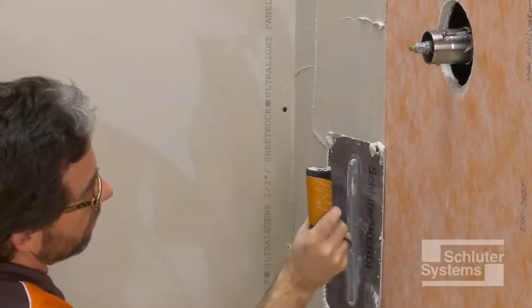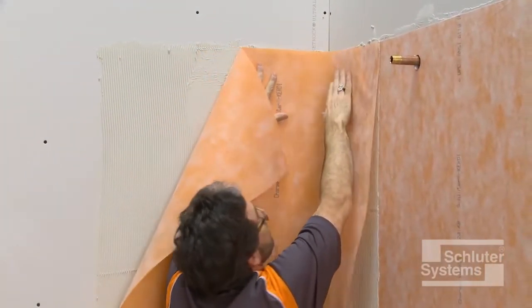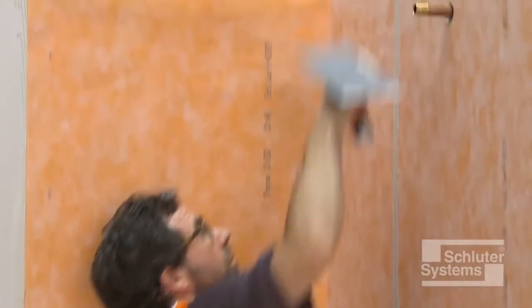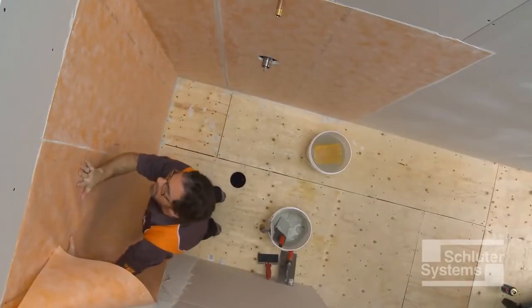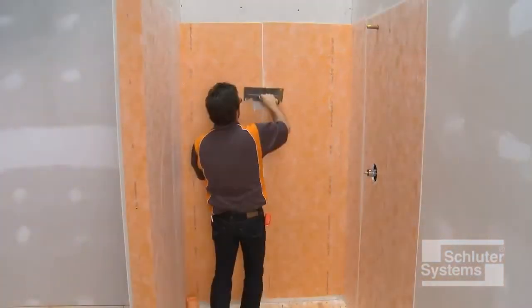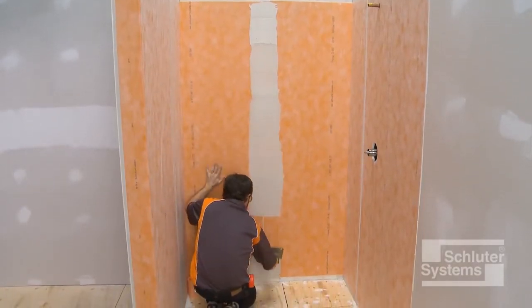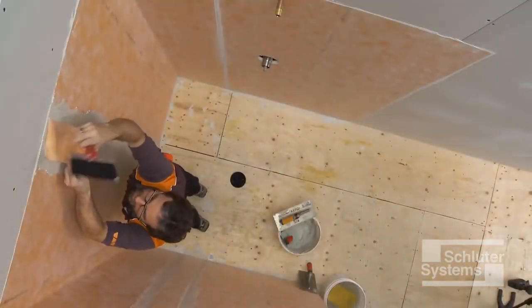A lap seam is demonstrated on the plumbing wall. A KERDI-BAND seam is demonstrated on the back wall. Embed the KERDI-BAND into the thin-set mortar.